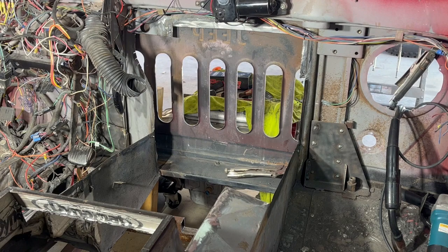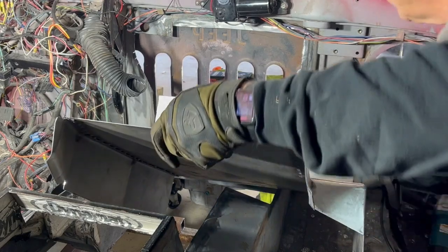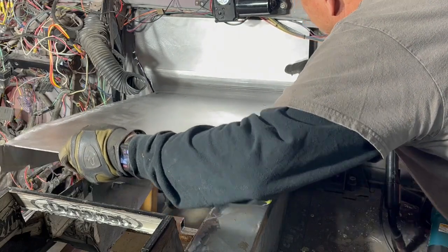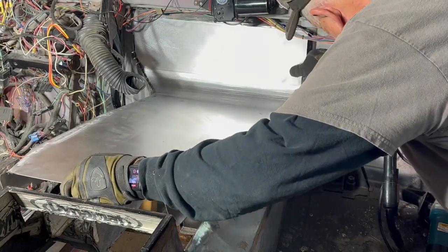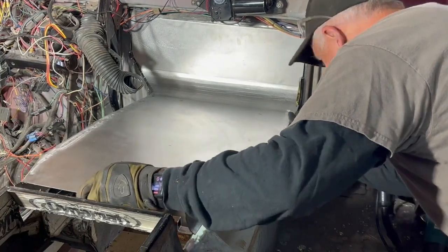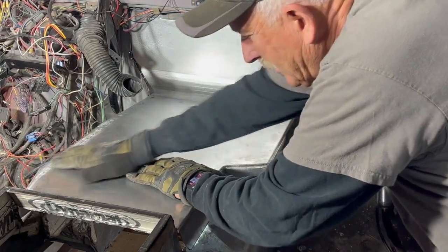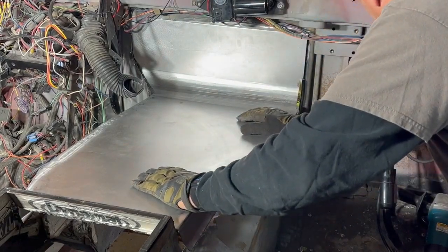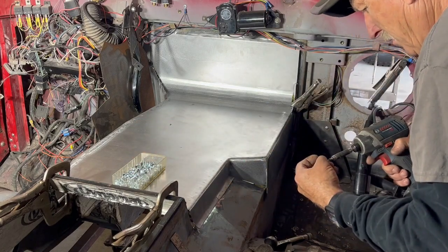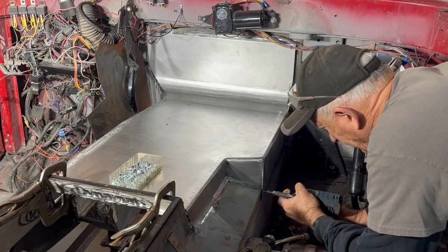Okay, let's see how this thing is going to fit. Adding a few self-drilling sheet metal screws to temporarily hold it in place while we tack everything and weld everything in place.